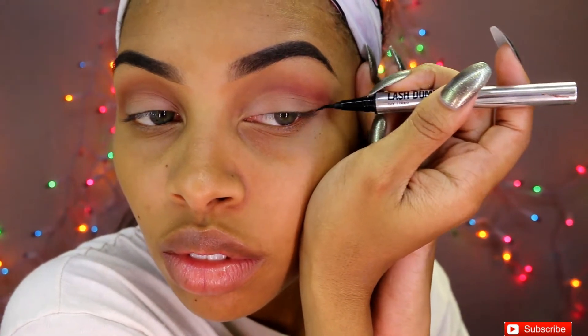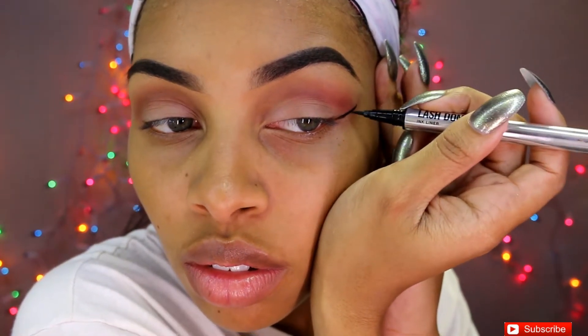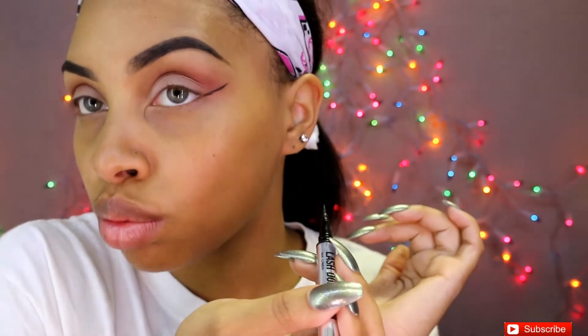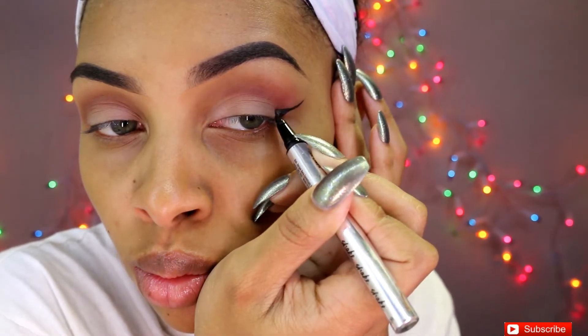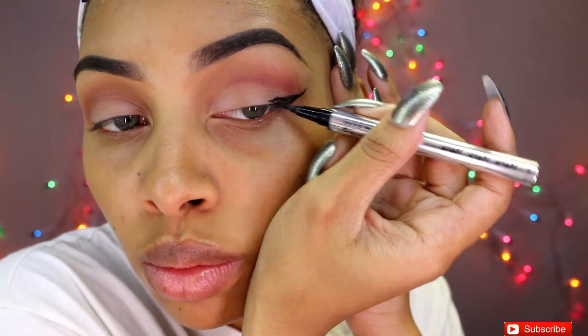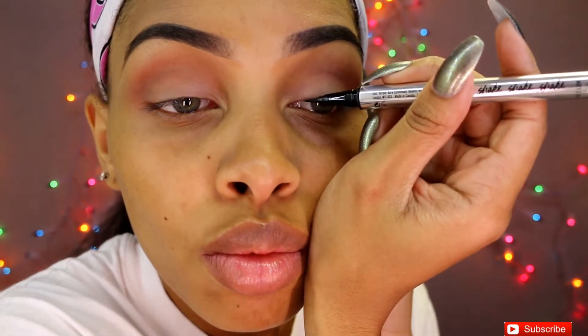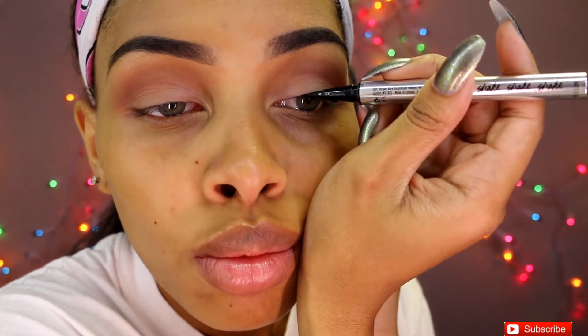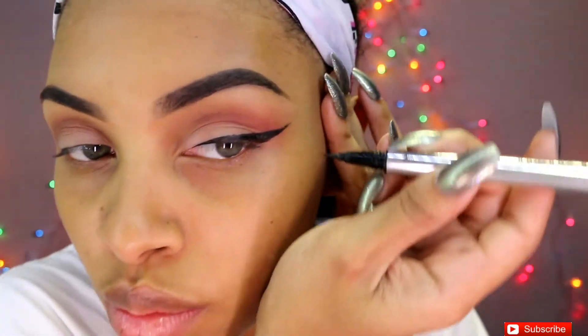Now I'm using the Lash Domination eyeliner pen from Bare Minerals and I'm just going to be doing a sort of dramatic — well, not dramatic — cat eye. I'm not going to be lining it all the way into the tear duct area; I'm going to stop probably about a fourth of the way in just to have a different look.